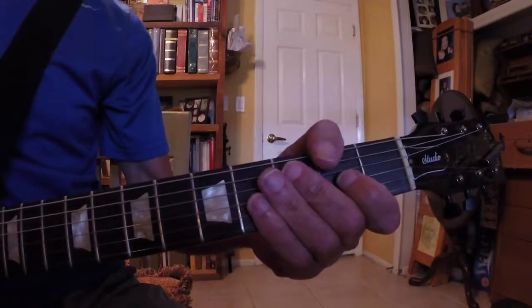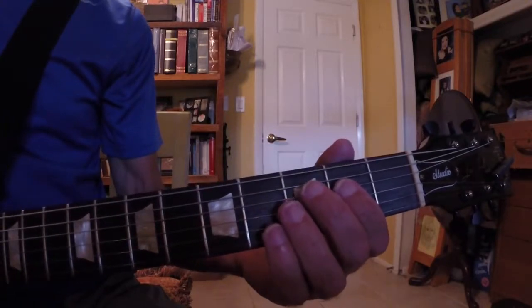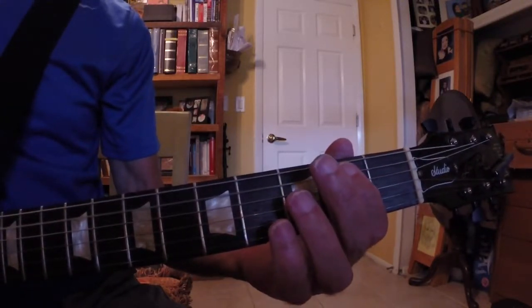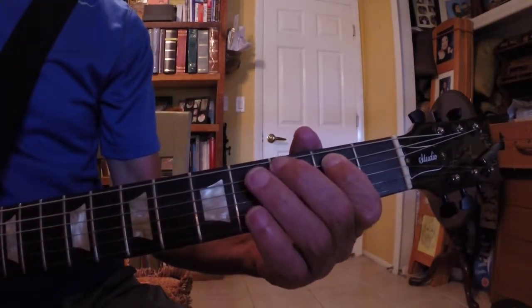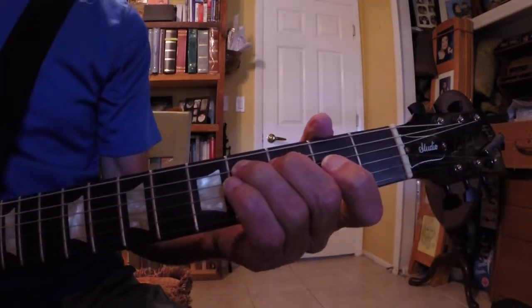We'll start talking more about the intervals. So we're going to start here. Open A string. First finger on the 2nd fret of the A string — that's a B note. And 3rd finger on the 4th fret — that's your C sharp.